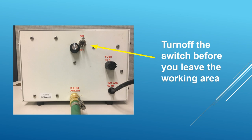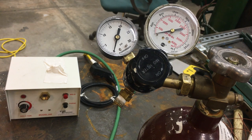Lastly, once you're done with the welding, don't forget to switch off the machine before you leave the working area.